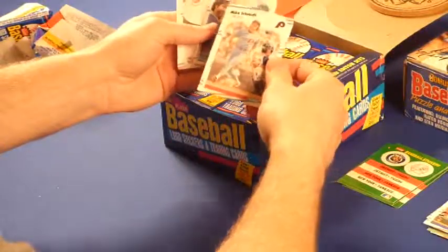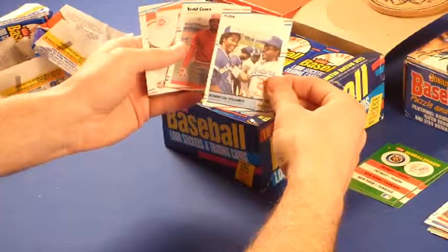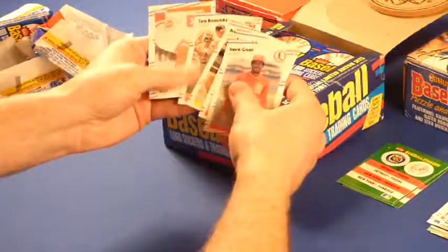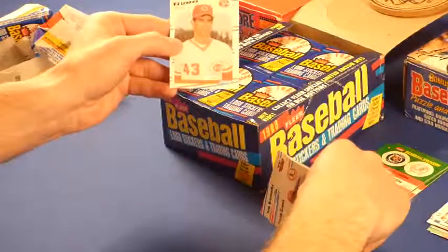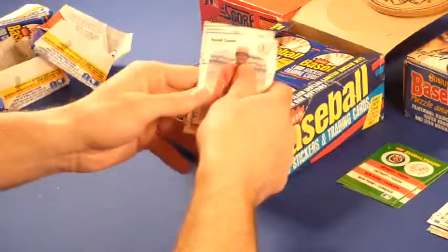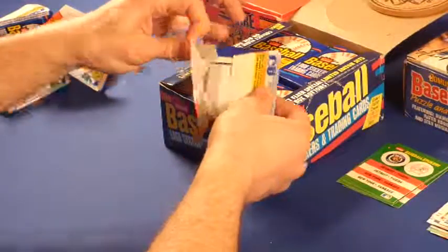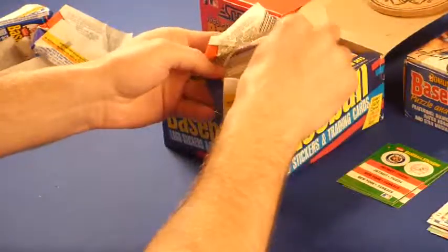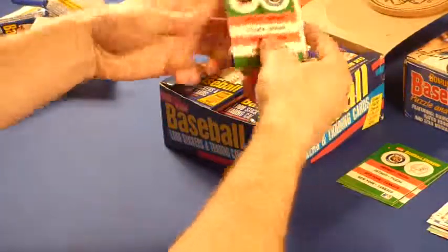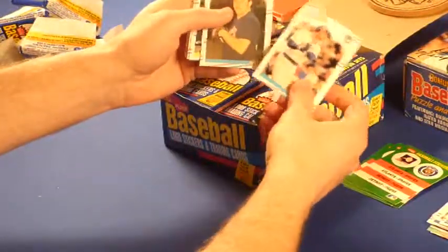Mike Schmidt, good-looking card. Dominican Dynamite — George Bell and Pedro Guerrero. Cool. Tommy John. Looks like the last cards in the packs are kind of getting bent. Bill Lindrum. Out of the '88 cards, when I was a kid I thought the Fleer was a premium product. I mean, I know they're all mass-produced, but I thought the Fleer was the best-looking set, and I still do.